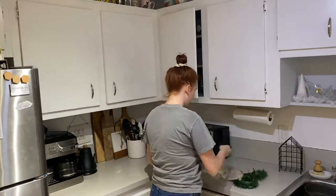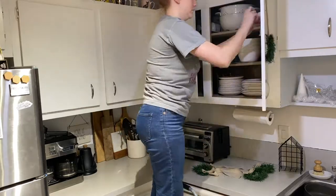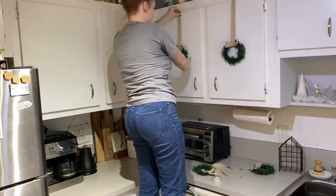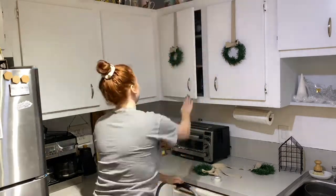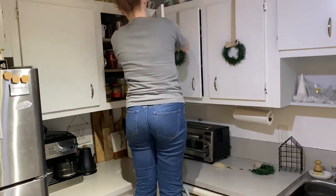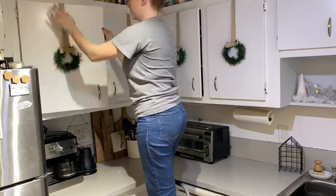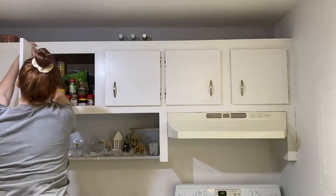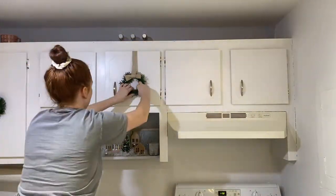When I was measuring the ribbon to hang the wreaths from, I did factor in a few extra inches just so I could have a little leeway if I wanted to move them up or down. I literally just attached these with some scotch tape on the back of the cupboard. All I did was place the ribbon over the cupboard and then secure it on the inside with a piece of tape — that's it. This is probably one of the easiest DIYs to transform your kitchen during the holidays, and especially if you spend a lot of time in there, it's a great way to spruce up the space.